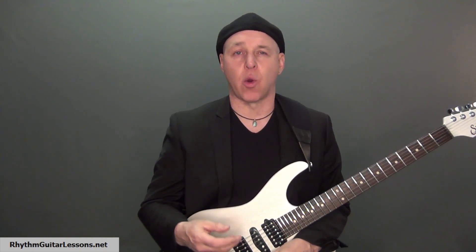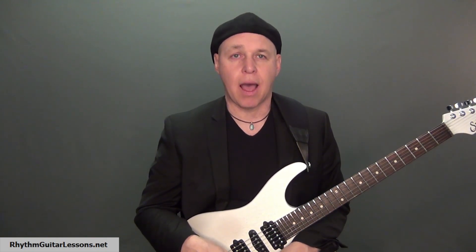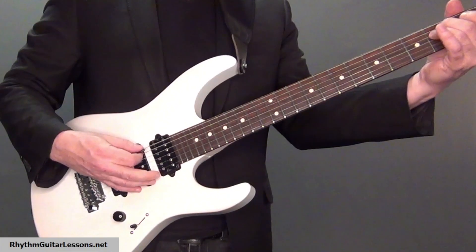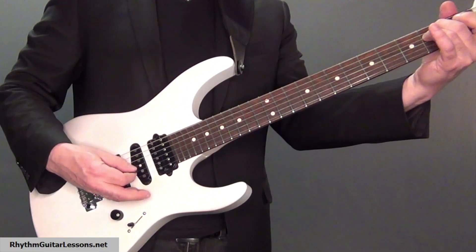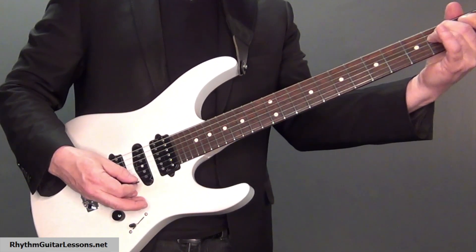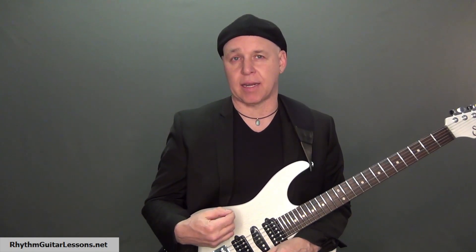Play the notes of a chord in an ascending pattern, going from the lowest note on the thickest string to the highest note on the thinnest string. For practice I'm going to use an E minor chord in this first example. We can then reverse what we're doing and play the notes in a descending way.